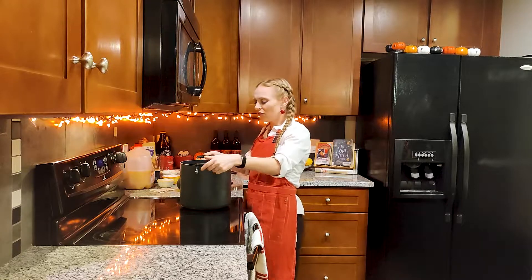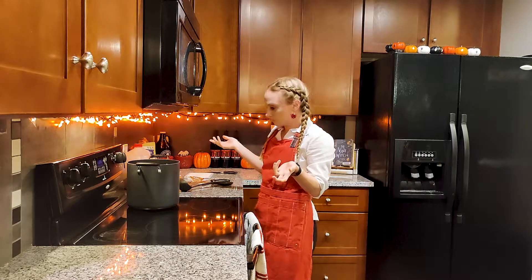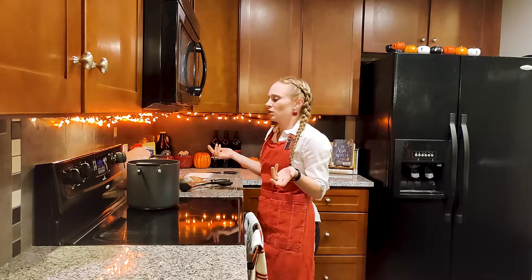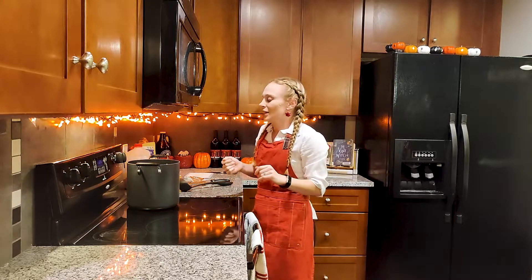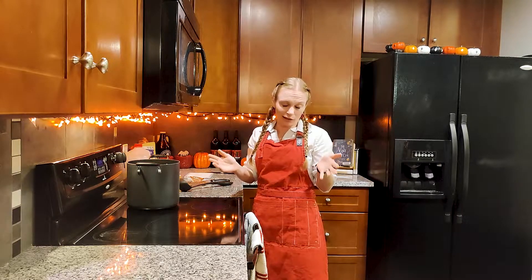Once you have everything in there, turn the heat to medium-high and leave it to simmer for 30 minutes up to three hours. The more time it's on there, the more flavor you'll get. It really depends on how many presents you have to wrap or how long the turkey has been in the oven — those kind of important holiday markers.